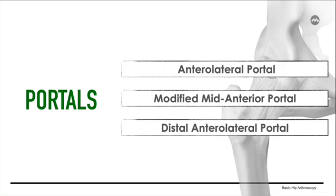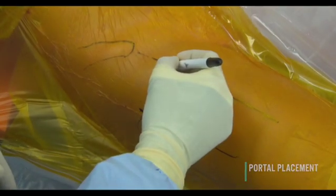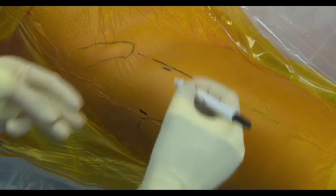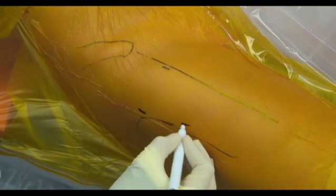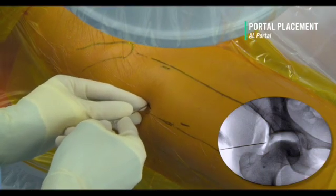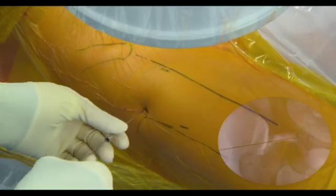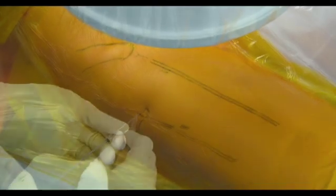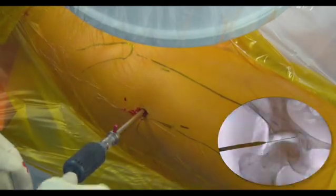Bar portals are created at this point. We usually use three portals: an anterolateral portal, a mid-anterior portal modified to lie more proximal, and a distal anterolateral portal located 6-7 cm distal to the anterolateral portal. Utilizing a spinal needle, the anterolateral portal is created under fluoroscopic guidance, placed one centimeter proximal and anterior to the greater trochanter of the femur, directed 15 degrees posterior and cephalad away from the chondrolabral junction.